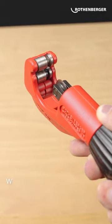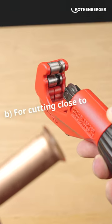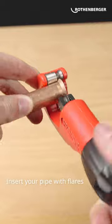Yesterday we asked you the question: what are these grooves for? And the answer is, of course, B — for cutting close to flares. Just insert your pipe with flares into these grooves and start cutting.